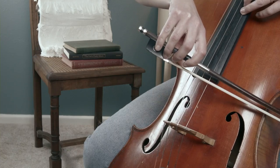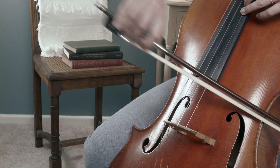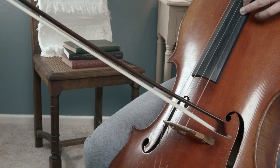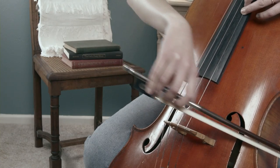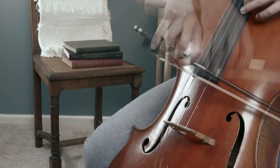Pause this video and conduct an experiment. Find your high D and play using your full bow at the fingerboard. Now play using your full bow closer to the bridge. Even without worrying too much about speed and pressure, you will definitely notice a difference in tone quality.